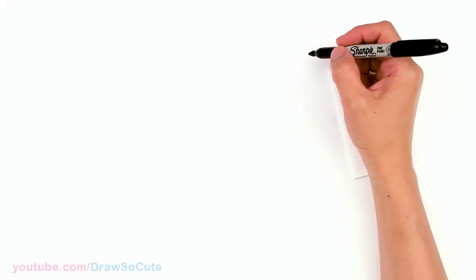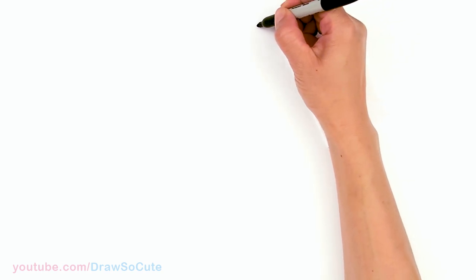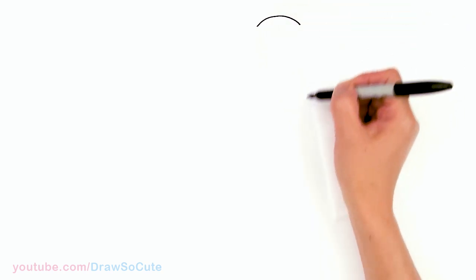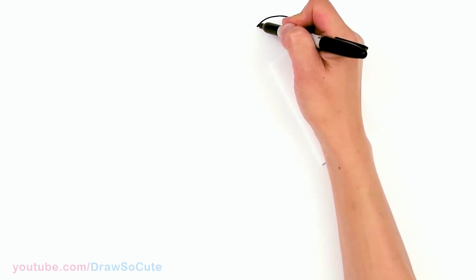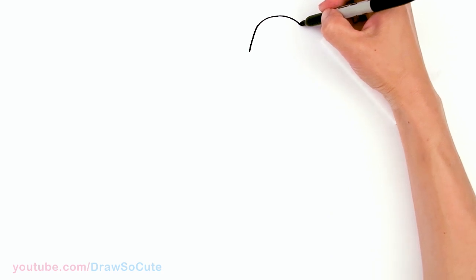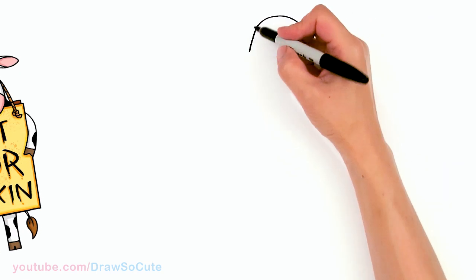To draw this cute cow from Chick-fil-A, let's first start by drawing its head. I'm gonna come right here and draw a curve for the top of its head. It's a little bit narrower at the top, and from there I'm gonna start to bring it down, getting a little bit wider as we come down. It's like my usual dumpling shape that I give to all my Draw So Cute characters, but it's just elongated.